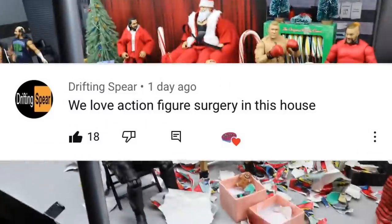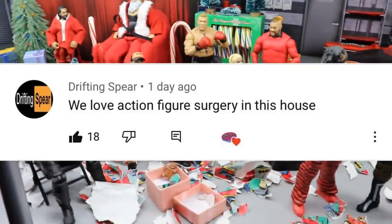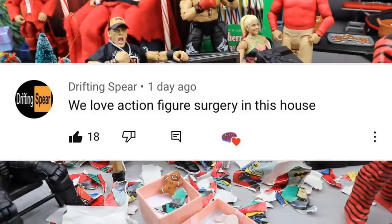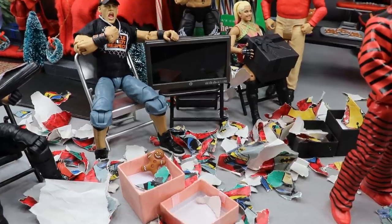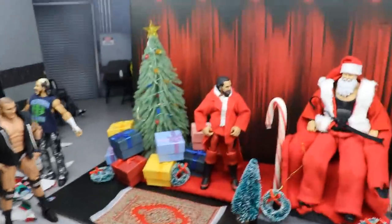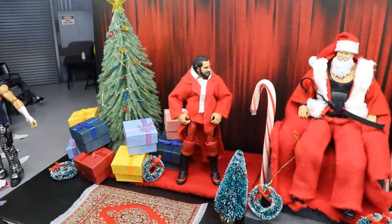For today's random shoutout, guys, it is going to go to Drifting Spear. Drifting Spear says, 'We love action figure surgery in this house.' And that's damn right, Brad. Because if you don't like action figure surgery, that's okay — you can come back for other series on the channel. But it's for me in this house — we love action figure surgery. Huge shoutout to Drifting Spear for that one, guys. I hope you guys have a very Merry Christmas Eve and a Merry Christmas in the morning. There should be an upload tomorrow. Let me know what your favorite part of the setup is. And never forget, do not cross the line or you will not get anything for Christmas.